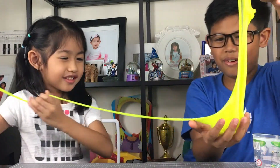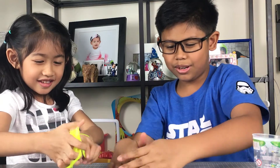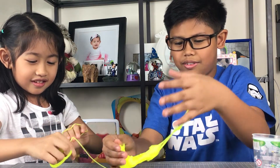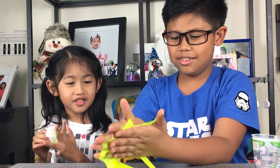Stretchy! Whip it off! Whoa! No, no, no — okay, let's put it down. Look at my hands! It got stuck! Oh no!